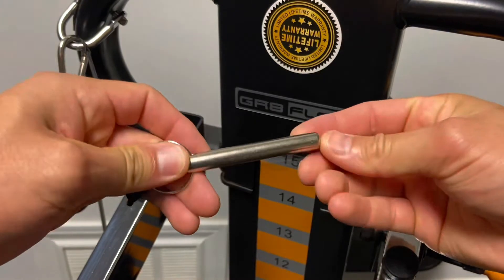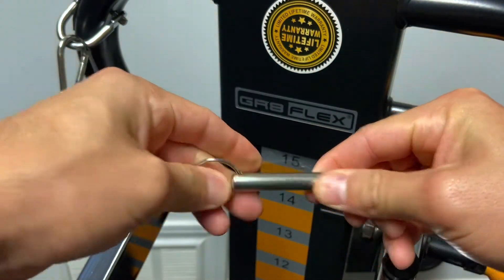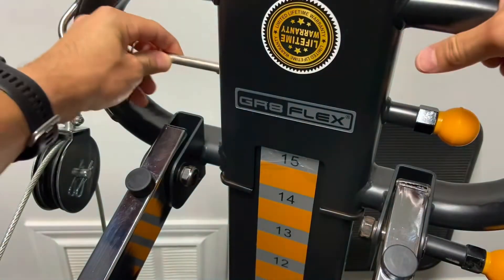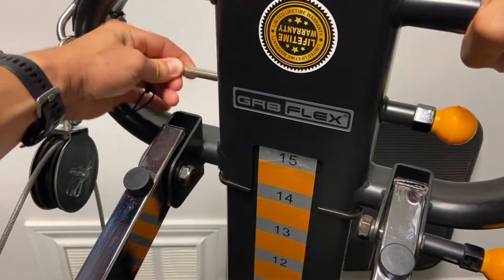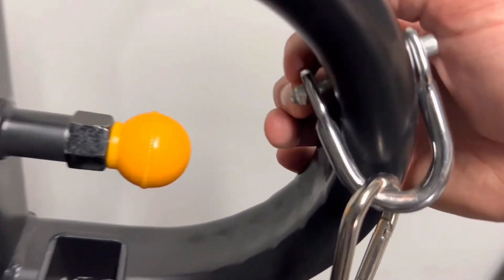Regarding the safety pin, just make sure it's engaged when in use. It'll take a lot to compromise the integrity of these pins, but if it does bend, contact Grapeflex.